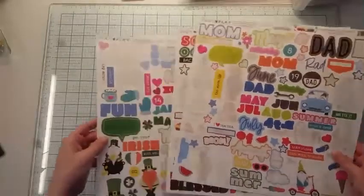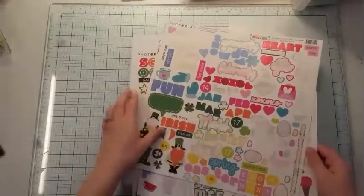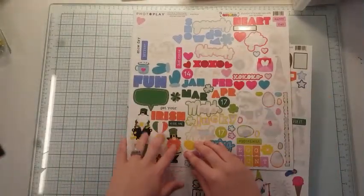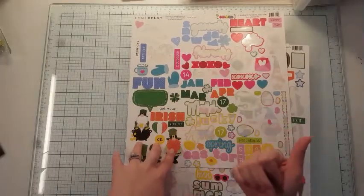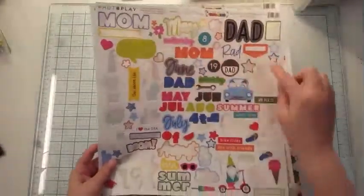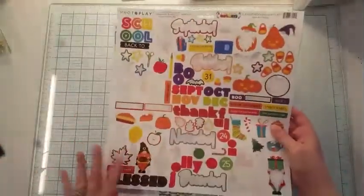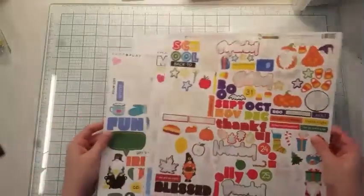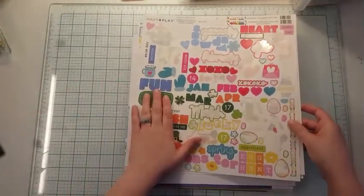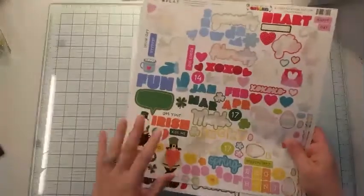I'm gonna place them inside my themed kits that I already have. I already have something for snow, Valentine's, Easter, mom, dad, Fourth of July, school, Halloween, Thanksgiving, and Christmas. So I have every type of themed collection already made in my stash, except for Irish because we don't really celebrate that — March is really birthdays in my family.